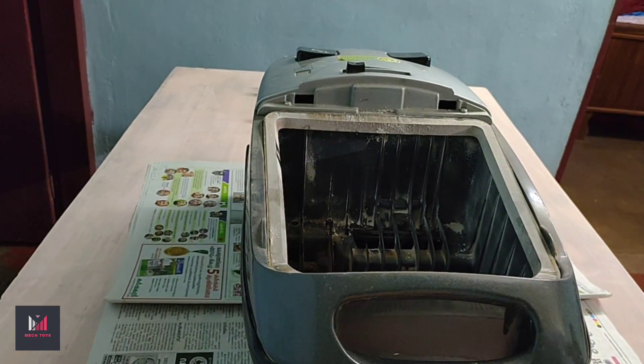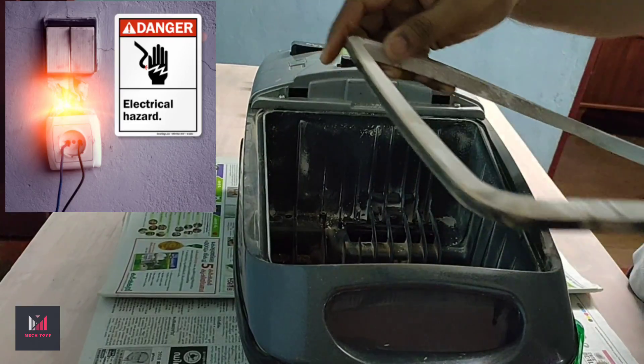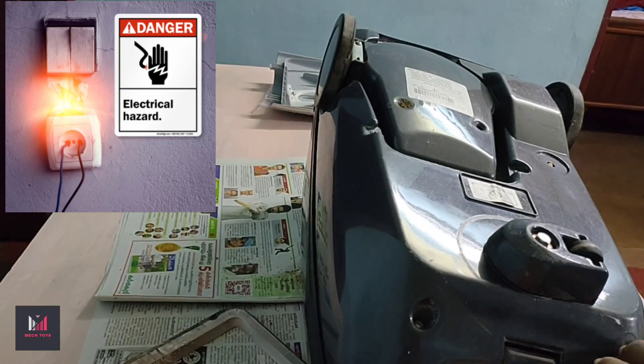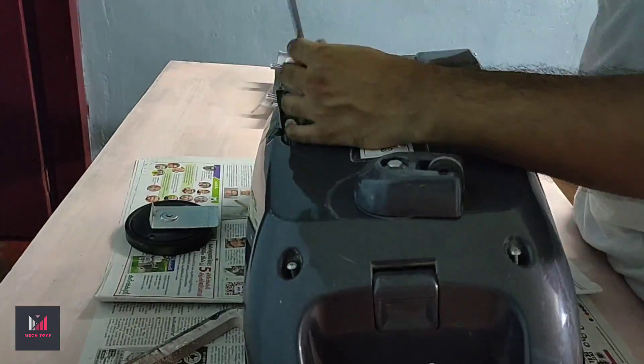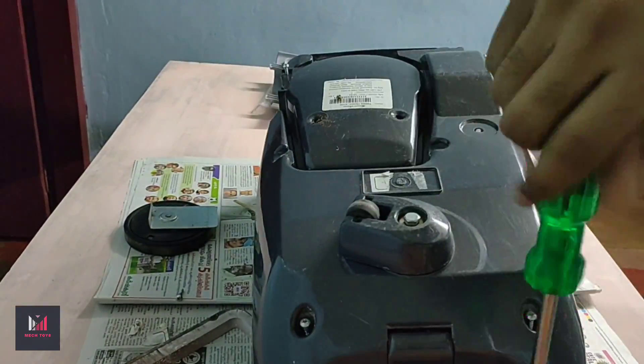Let's remove that seal first. Before repairing any electrical appliance, make sure to unplug it first, and if you have no experience or idea about it, please don't try this at home. There are eight screws at the bottom and two at the back side hidden under the blower panel.